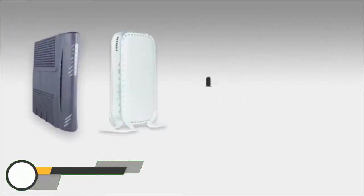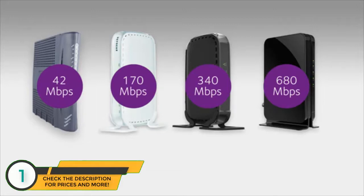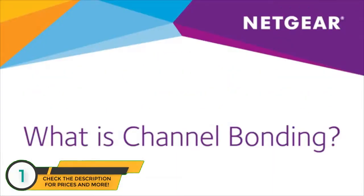When choosing a cable modem or cable gateway, most end users only focus on a device's maximum download speed. As cable internet providers increase broadband speeds, end users must now consider the number of bonded channels a device has to get service on a provider's fastest tier. For example, a 340 megabits per second cable modem using 8x4 channel bonding is not approved for Time Warner Cable's fastest speed tiers of 200 to 300 megabits per second, because they require 16x4 channel bonding. What is channel bonding?